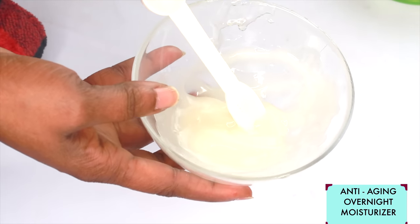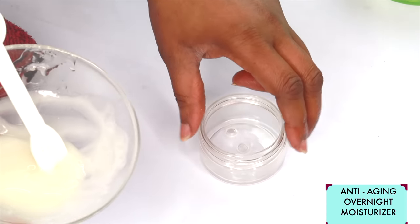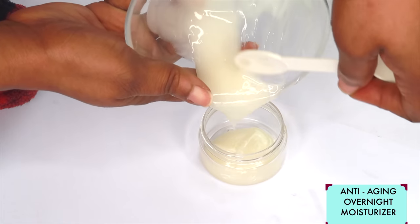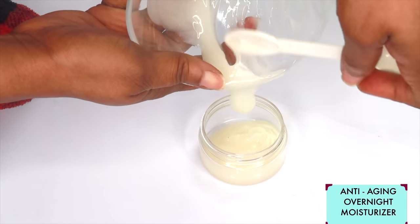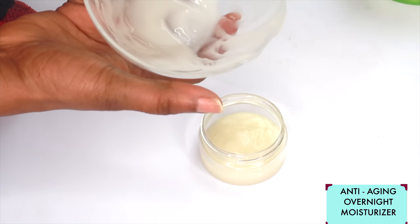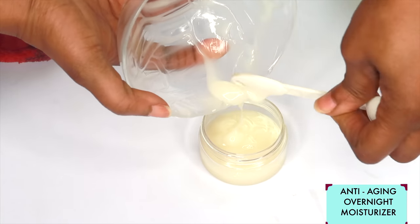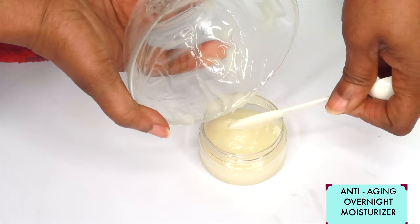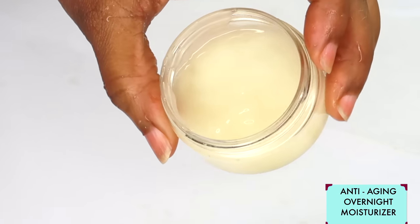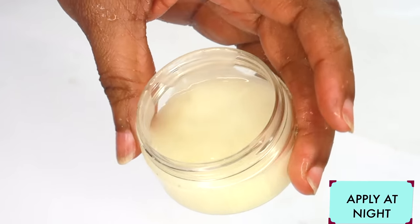Let's reach for our storage container and pour this in. Make sure to get everything out. And take a look — here we have it. This is your anti-aging, collagen-boosting, wrinkle-fighting moisturizer.